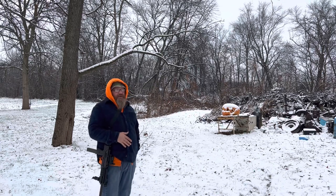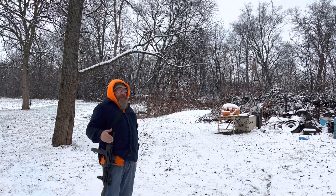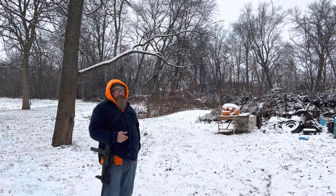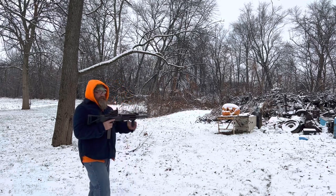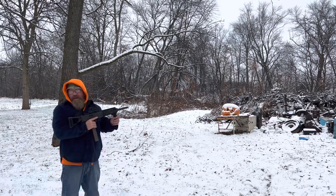I'm out here without hearing protection because when I had him lengthen the barrel with a smooth bore, it's not really that loud. But I probably should be wearing hearing protection anyway. Here we go — my special made Mac 10.